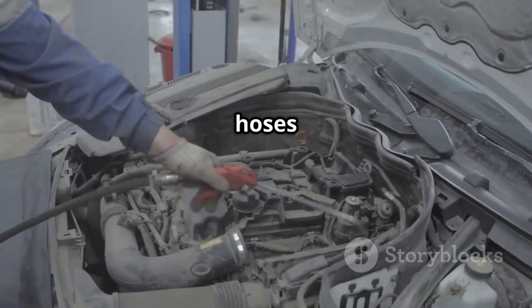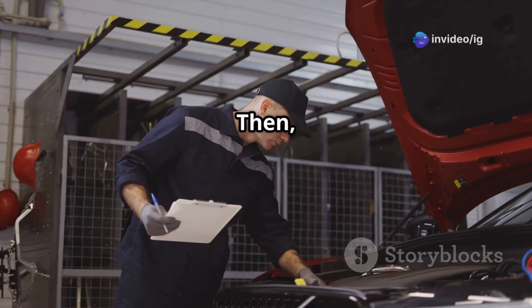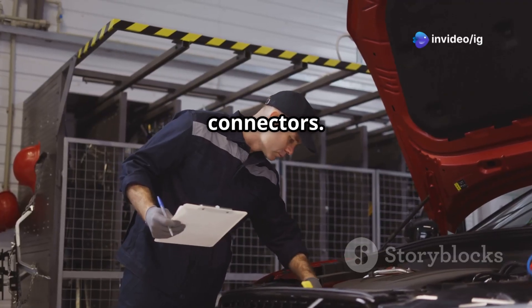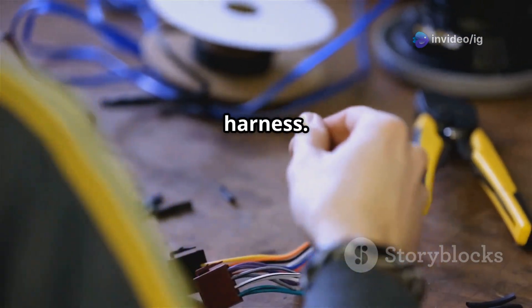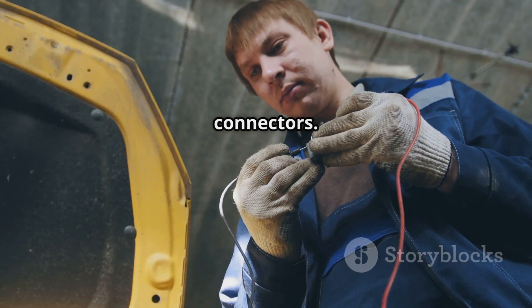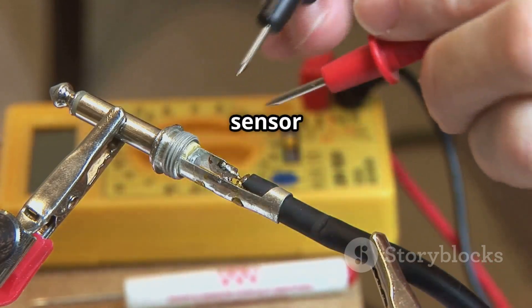Replace any damaged hoses that might be affecting air pressure. Then inspect the wiring and connectors — look for loose, corroded, or broken wires in the MAP sensor harness, and repair or replace any damaged connectors.